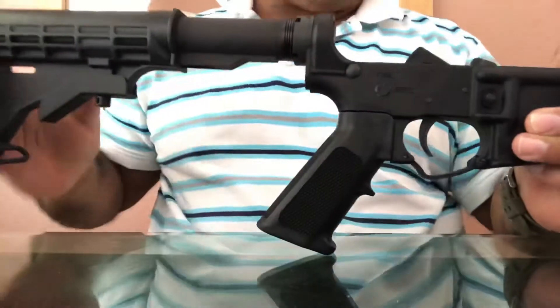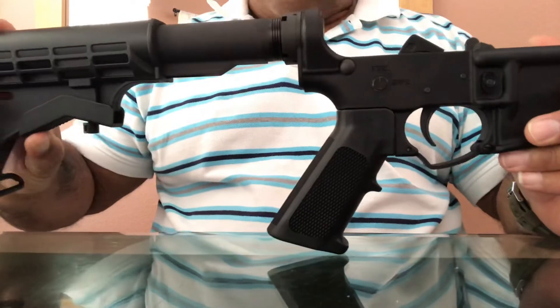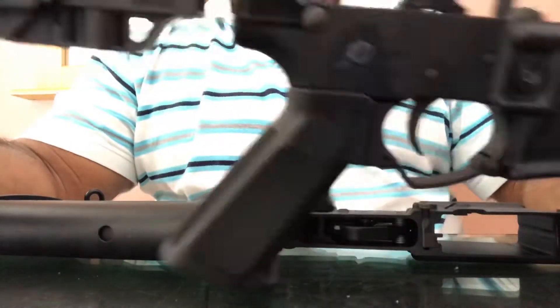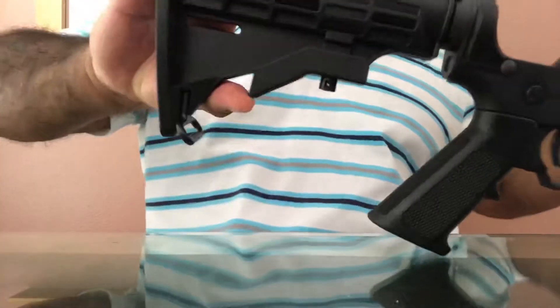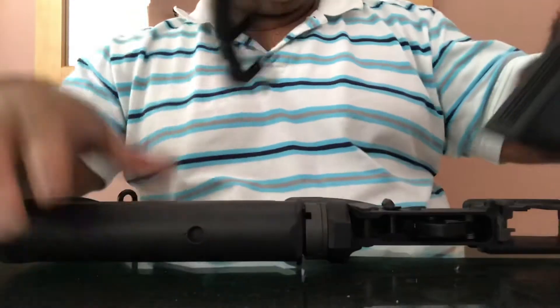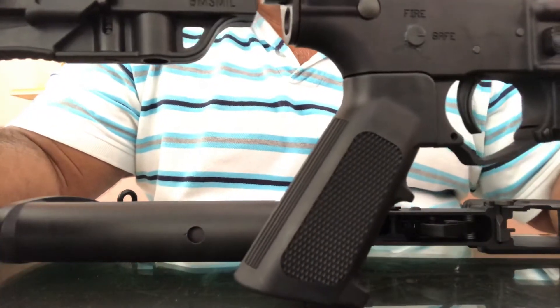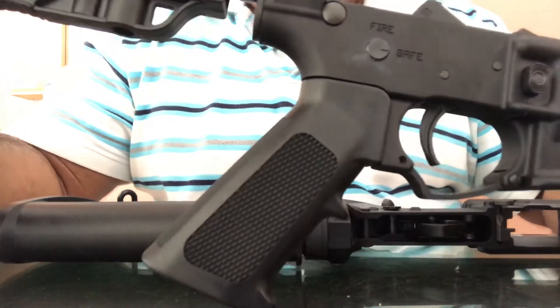It was $161 and $20 for the transfer, so that stung a bit. I decided I would get two of them. I replaced the buffer on this one with an MFT because the stock on this one isn't the prettiest, as you can see. Anderson complete lowers are about the same price right now and they're hard to find.